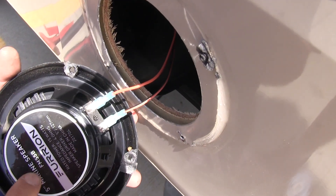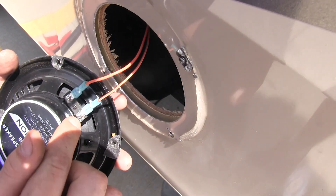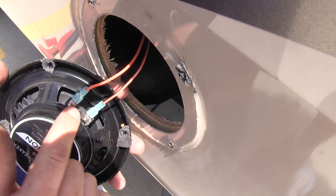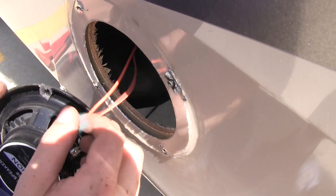Now if you're using this as a replacement for an existing speaker and the wires are already run and you don't know which one is positive and negative, pay close attention before removing the wires — because not all speakers have the label for positive and negative on them. So before you remove it, note which side goes to which wire.